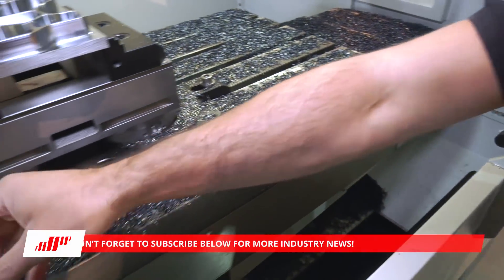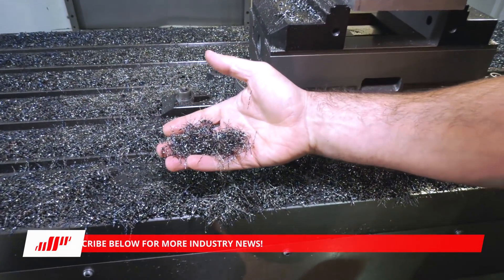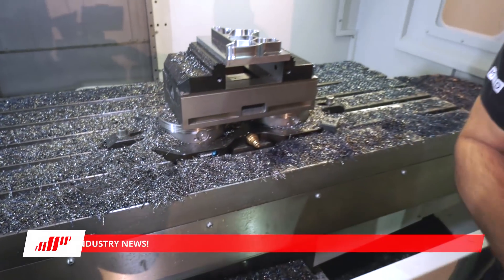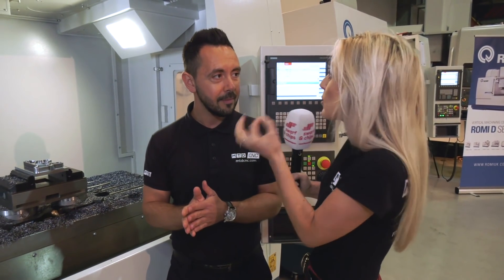This purple swarf is from the roughing cycle — the heat is being transferred into the swarf. If you come over to the left-hand side of the machine, you can see the swarf is more of a silver colour and that's through the finishing process. You're not taking as deep a cut. You can tell a lot by swarf as well — if you're getting stringy swarf then you're probably not cutting the part in the most optimum way.